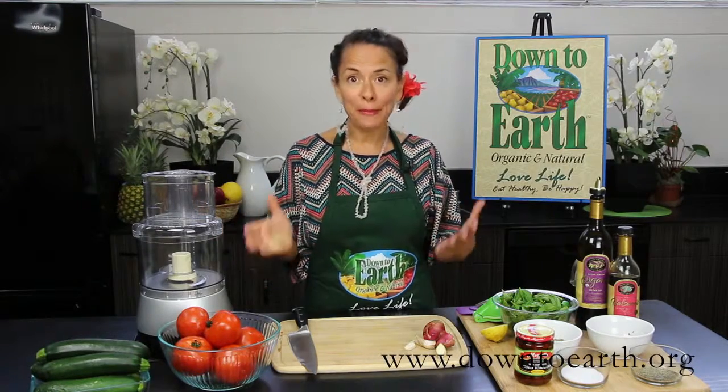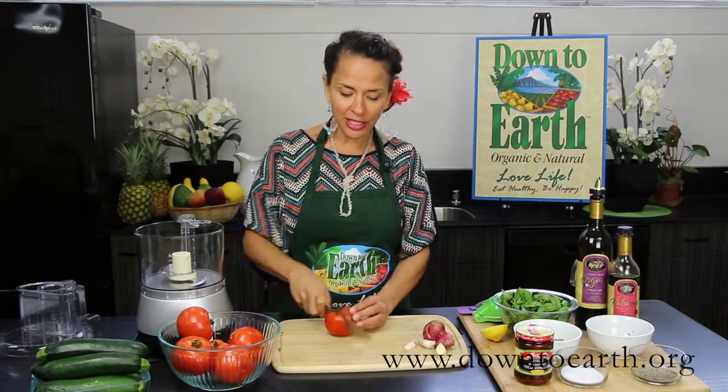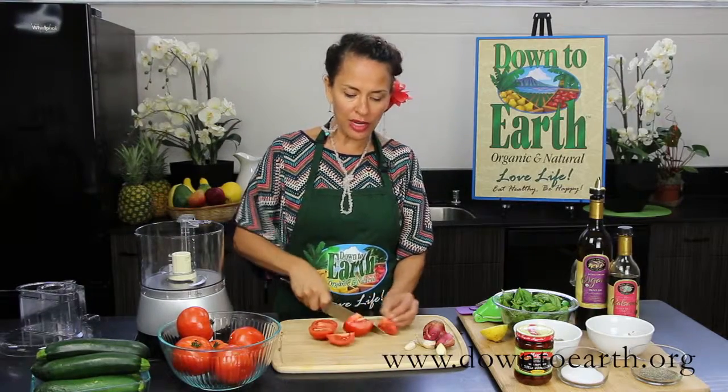For our sauces we're doing a marinara. It's so simple and the only thing you're gonna need is a food processor. We're gonna put in some delicious organic tomatoes right into our food processor.